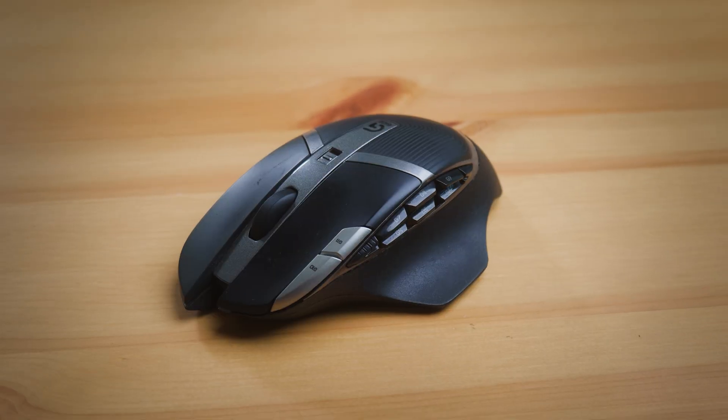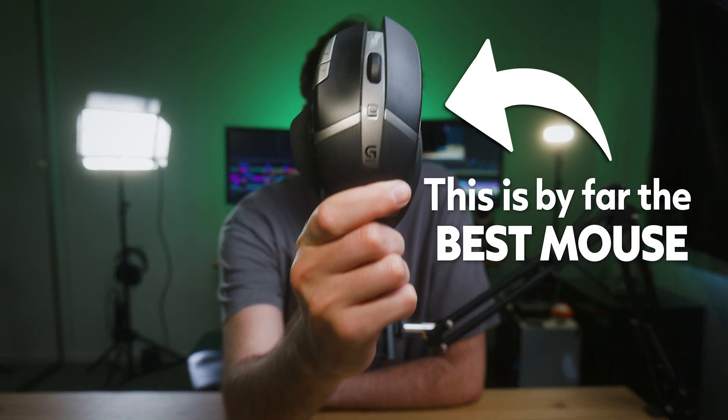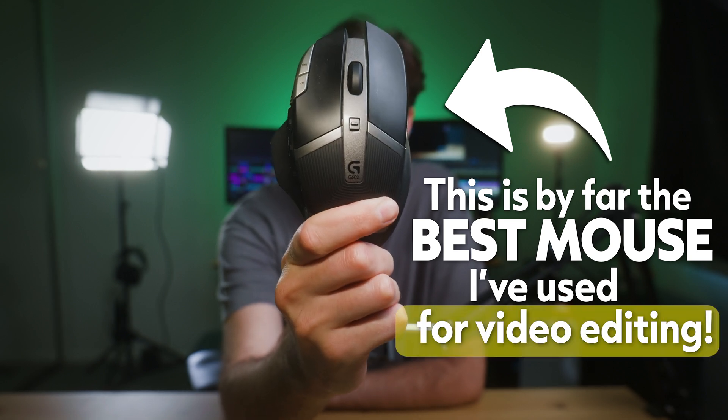Hi, I'm a pro video editor. I've used tons of different mouses for video editing and this is by far the best mouse I've used for video editing.